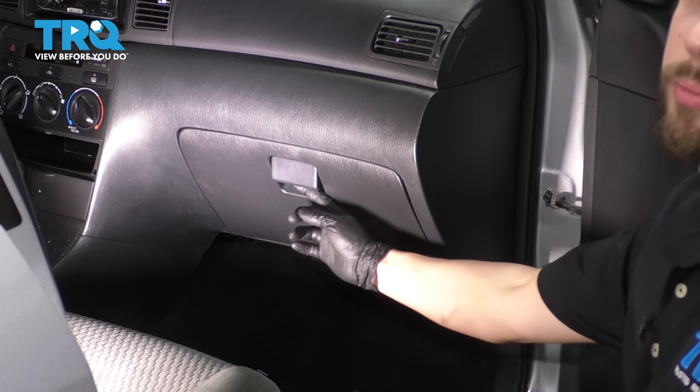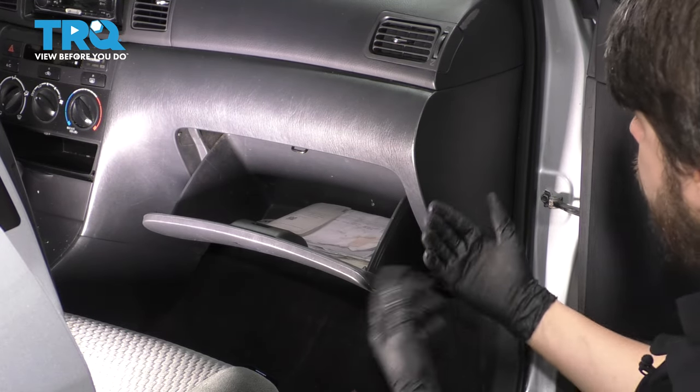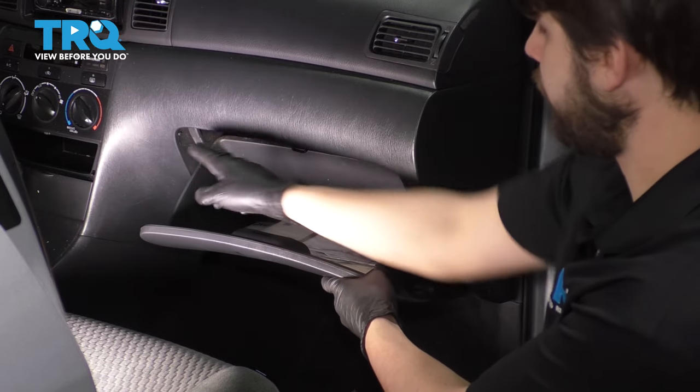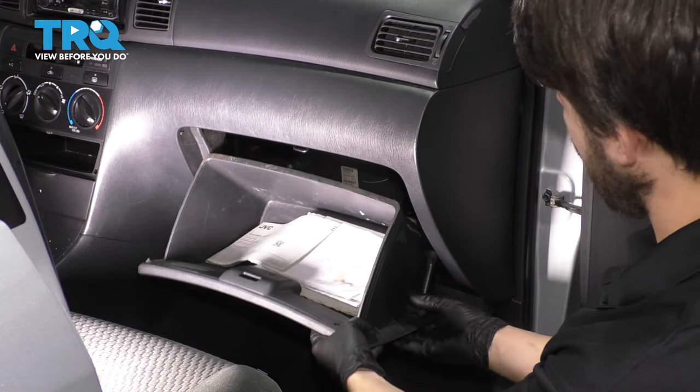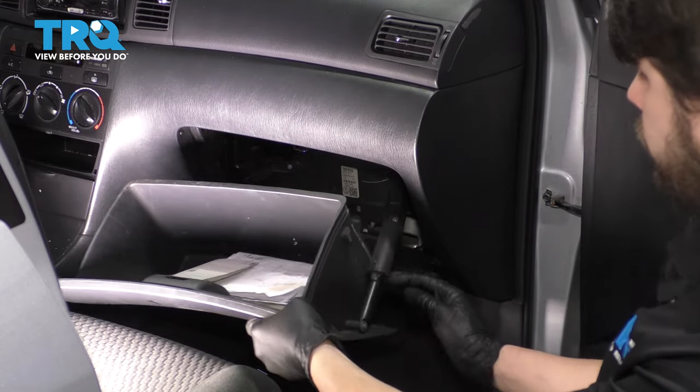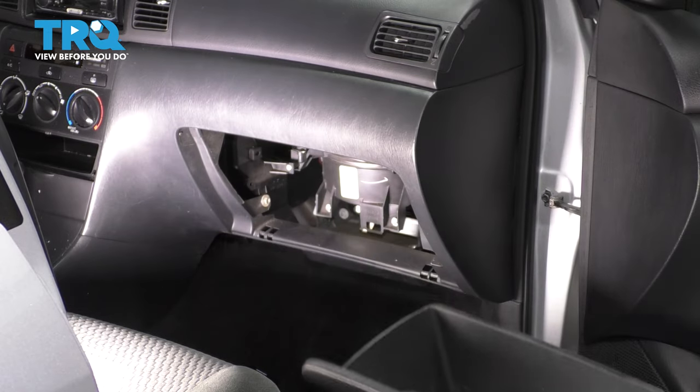To start this job, we have to remove the glove box. All you have to do for this is pull it down on one side. You can pull in on the side here, do the same to the other side, push it, and this will basically unlock it. You're going to have this little piston here that will just slide out with it. Set the glove box aside.